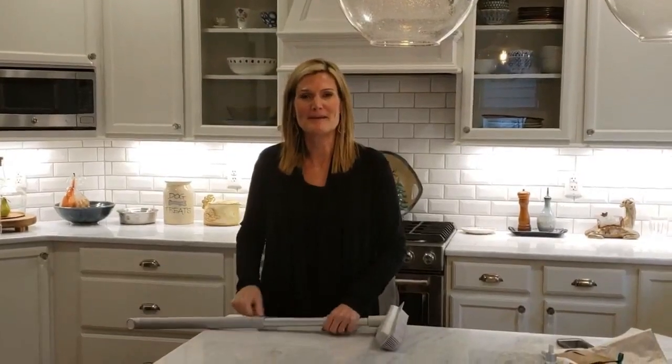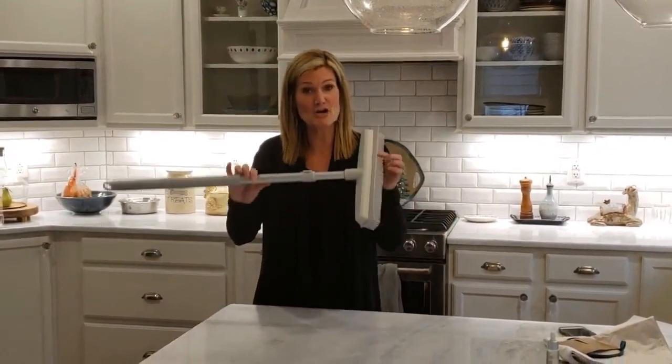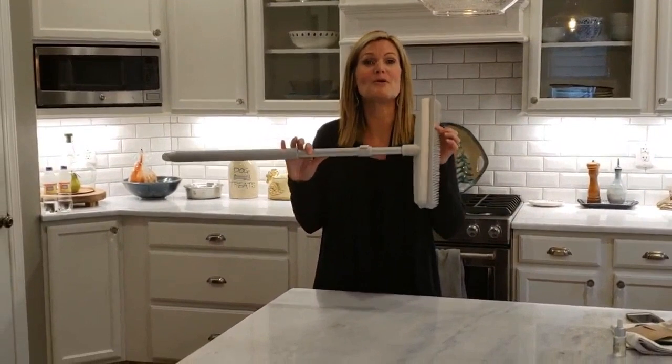Hey you guys, Chris Carlson, your Norwex Independent Sales Consultant, and I am so excited to be here and chat with you today about our new Norwex Rubber Broom.